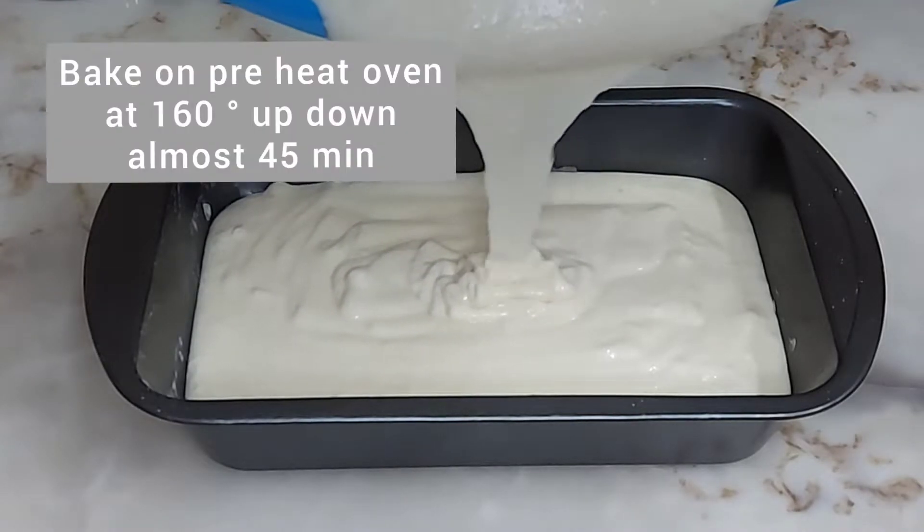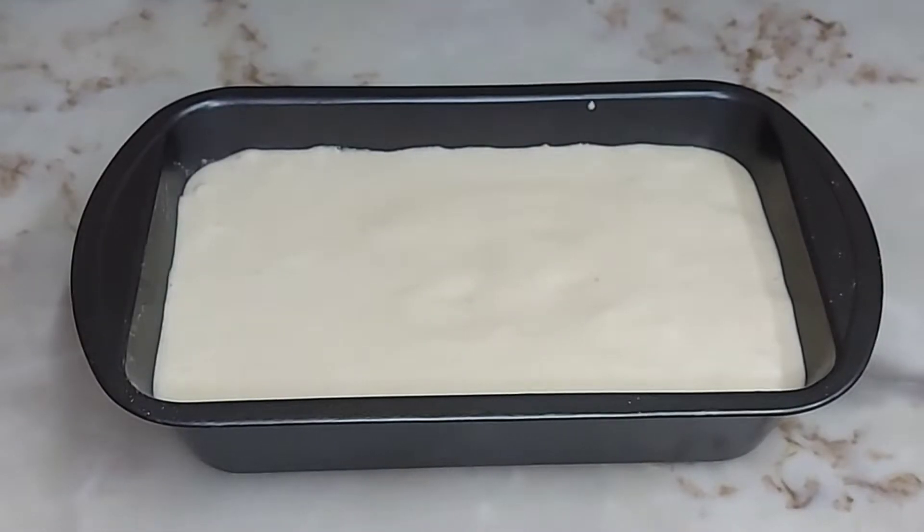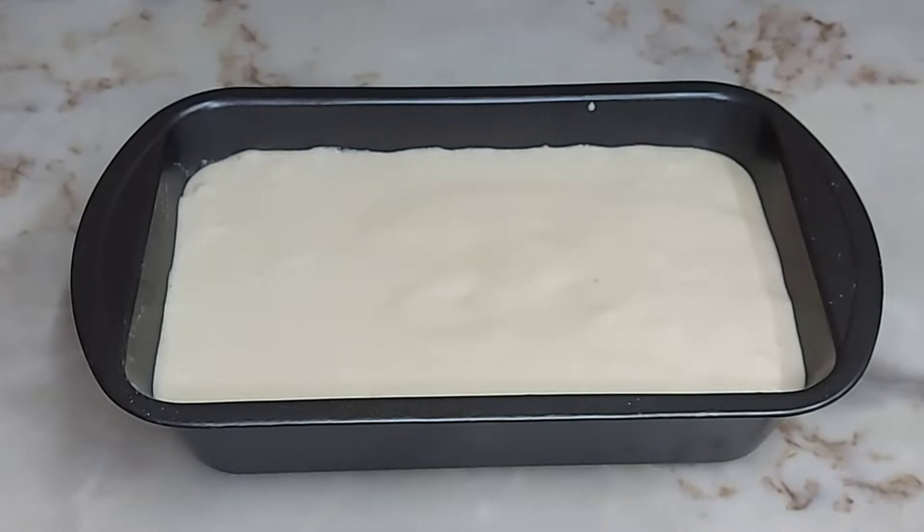Now we have our batter ready. Let's bake it — preheat the oven and bake for 45 to 60 minutes, or until a toothpick comes out clean.